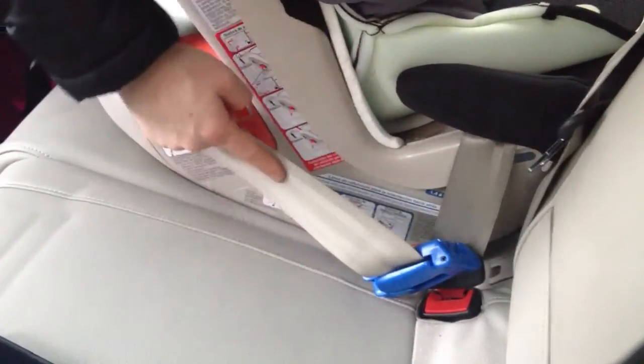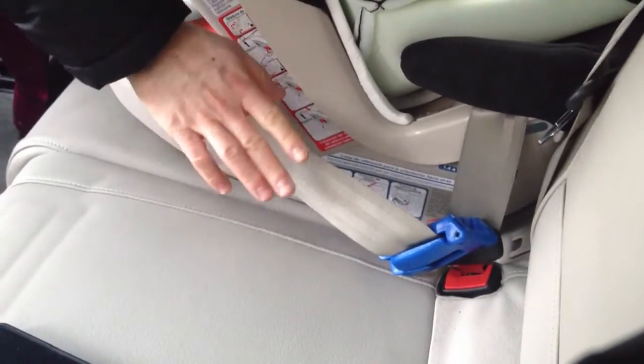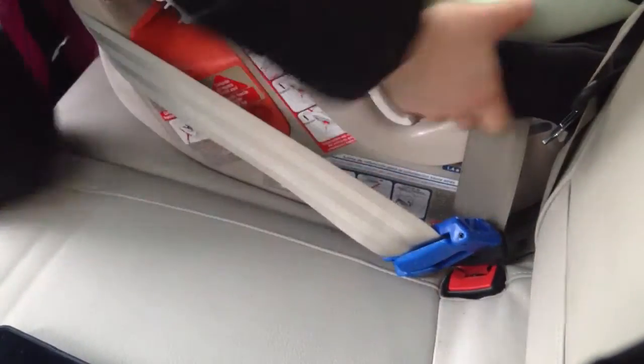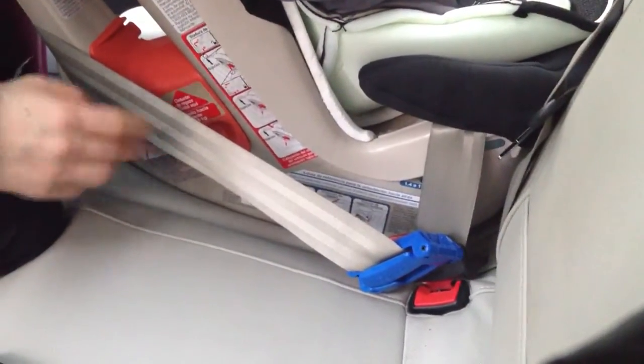The belt will likely bow out a little bit — that's okay. Your shoulder belt will feel slack — that's also okay. As long as the lap belt is snug and when you check, there's less than one inch of movement side to side, then you're good.